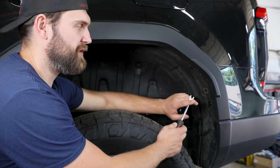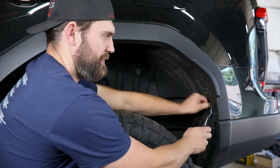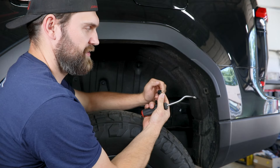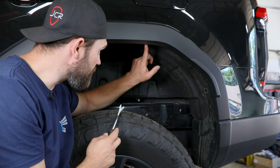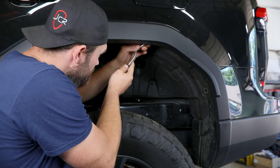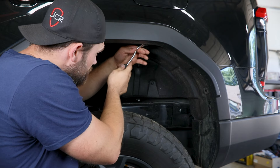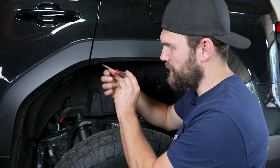Then we'll switch to a panel tool. You can use a screwdriver for this as well, but all of these plastic clips you'll just have to pop up the center and then the entire retainer will come out of there, and then you have another one of those right up top here.